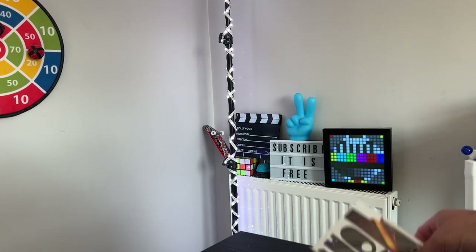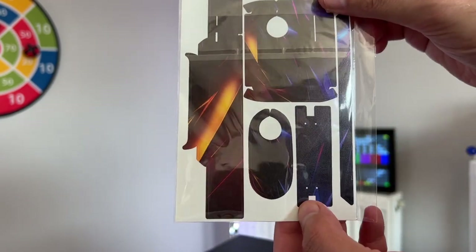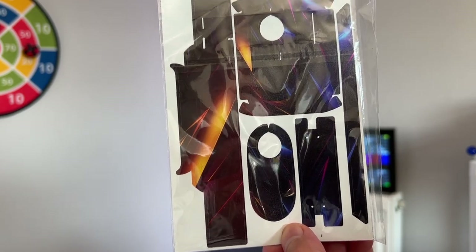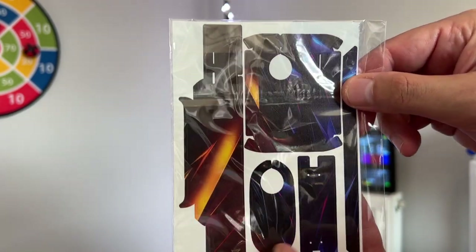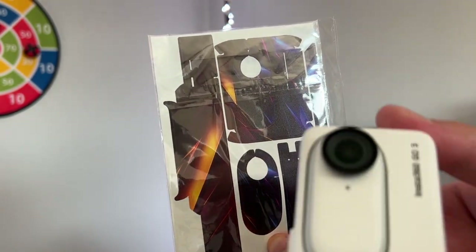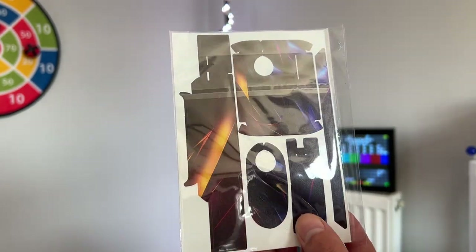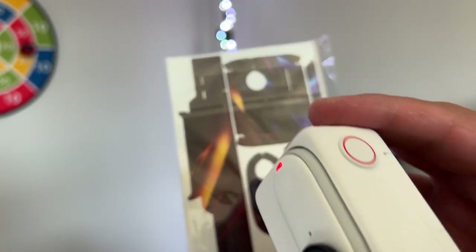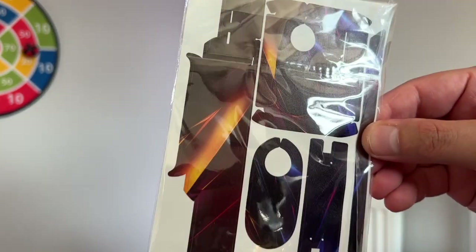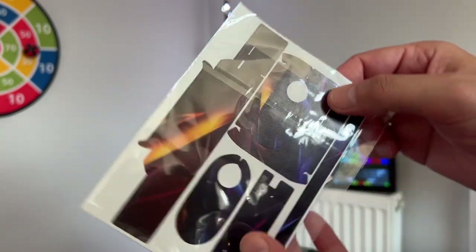The fourth accessory I bought is a skin for your Insta360 Go 3, which I think is cool. You can attach it to the actual camera, and you can also attach the skin to the action pod to protect it or just make it look cooler. I'll show you some results of how I applied it maybe in a future video.